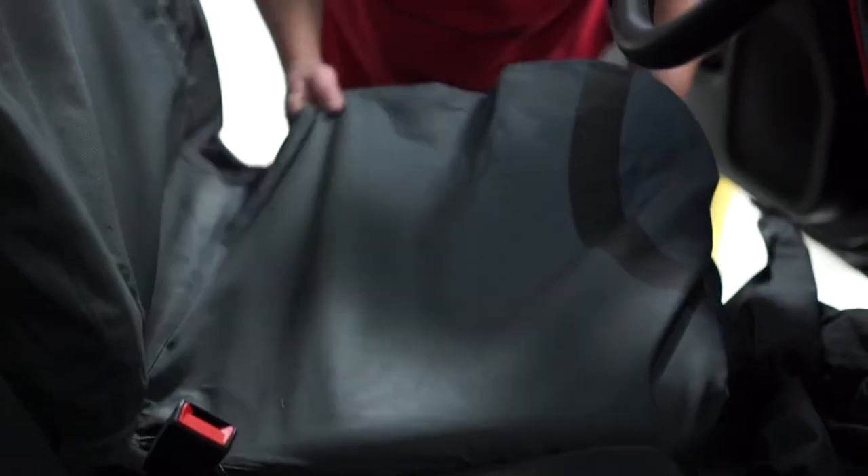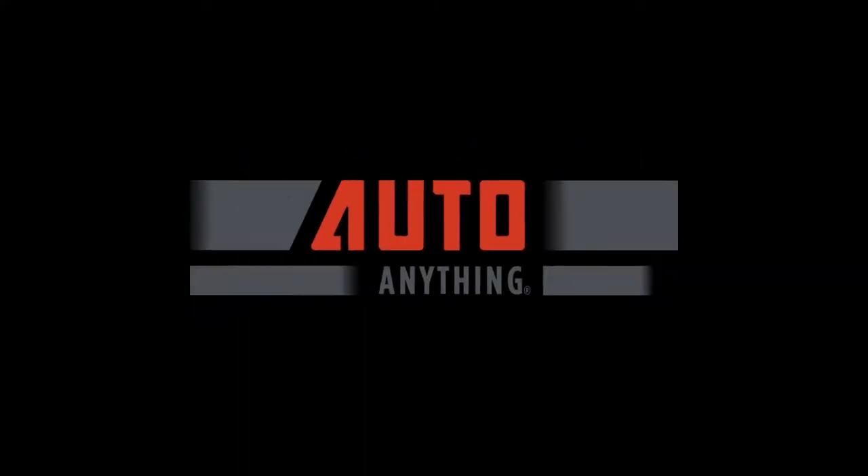These seat covers are also easy to install and easy to remove, which is great because they're machine washable and some of the easiest seat covers to take care of. Get yours here today at AutoAnything.com.